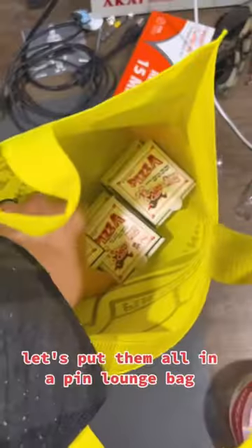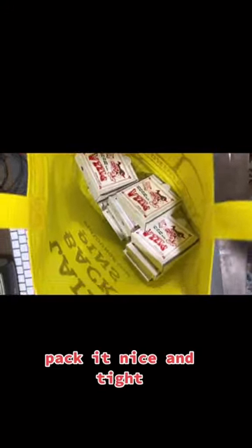Let's tape it up. Grab some packing paper, nice padding. Let's put them all in a pin lounge bag, pack it nice and tight, close together.